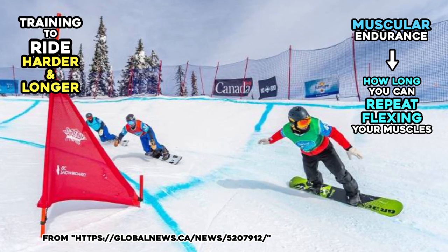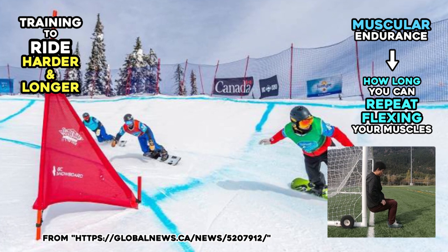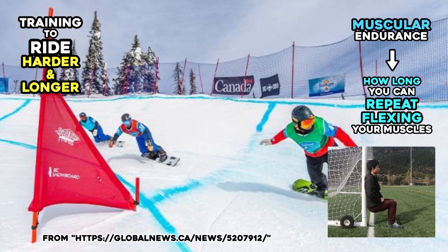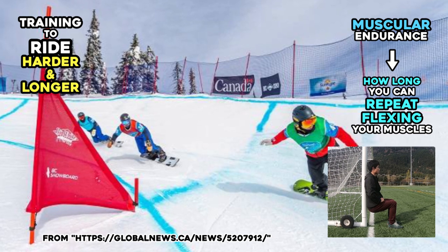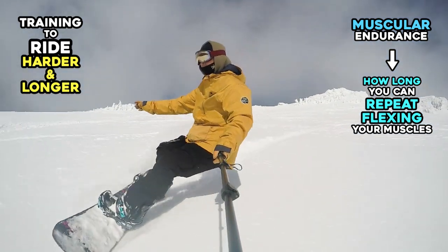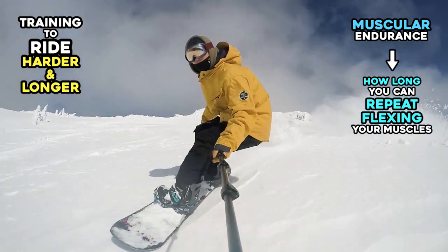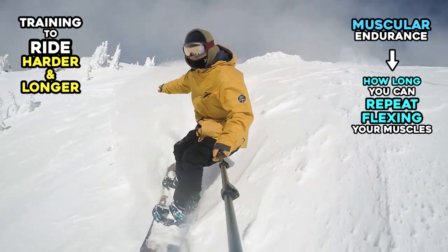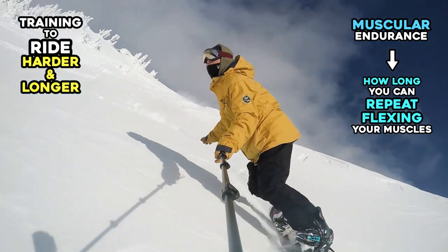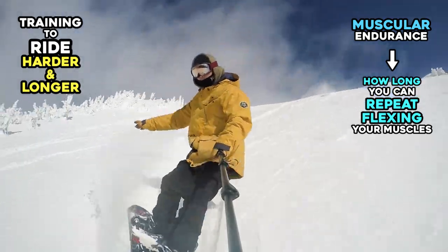Because of a strong g-force while turning, it will feel similar to holding the invisible chair position for 90 seconds, just more intense. When it's powder day, your legs will burn quickly because all your weight is kept on the back leg while riding in powder. In all of these situations, you are not required to exert the maximum strength of your muscles, but you do need to be able to continuously flex your muscles while riding.